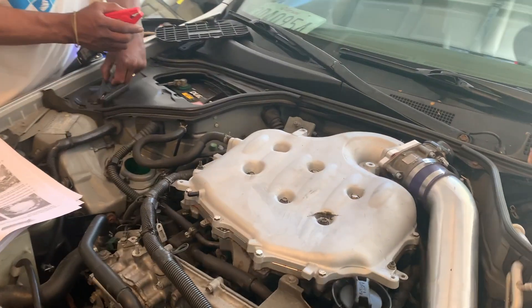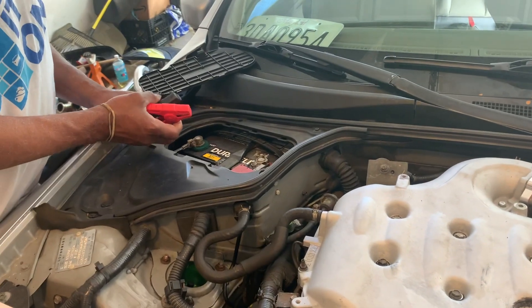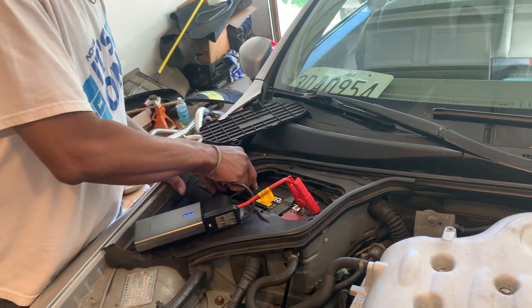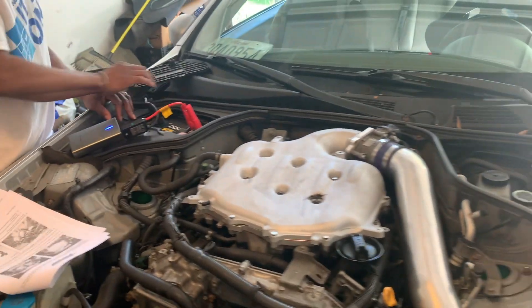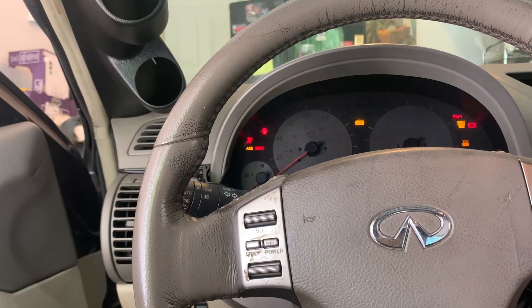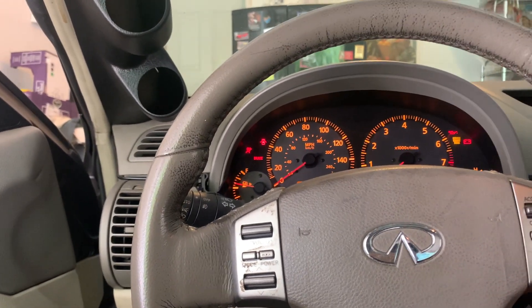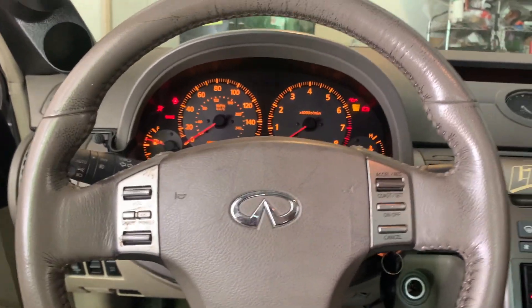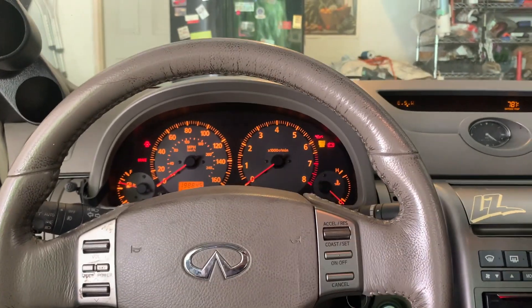The last thing before we start on the injectors is to make sure the fuel pump is priming. I have my dad over here hooking up some power because the battery just died. Yeah — that's a loud pump! Next up: injectors.